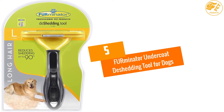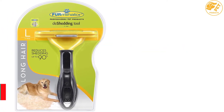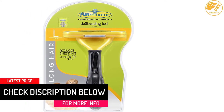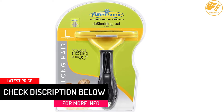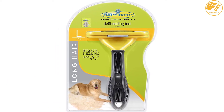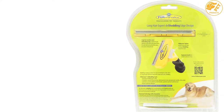At number 5: Furminator Undercoat De-Shedding Tool for Dogs. We start our list with this dematting tool from the popular Furminator company. It's designed for dogs from 51 to 90 pounds and will remove loose hair without damaging the dog's skin. It features an ergonomic handle that is comfortable to hold and it is simple to use.